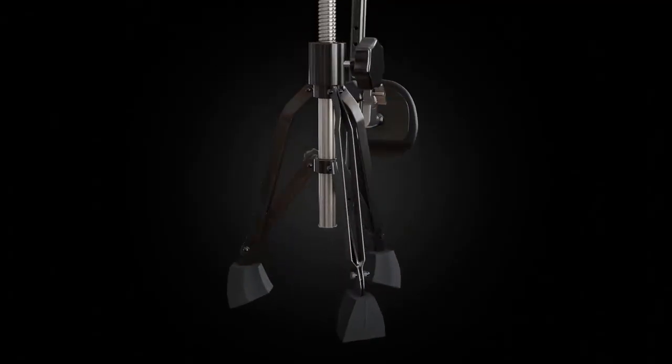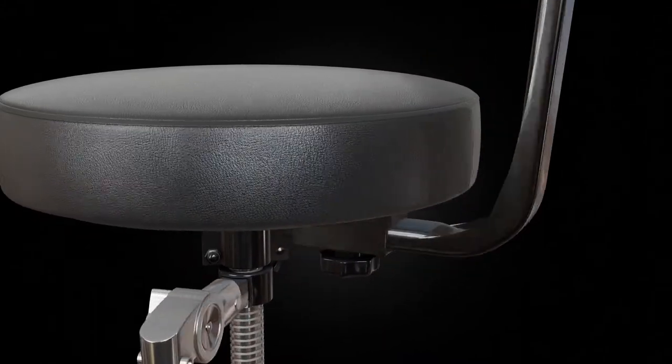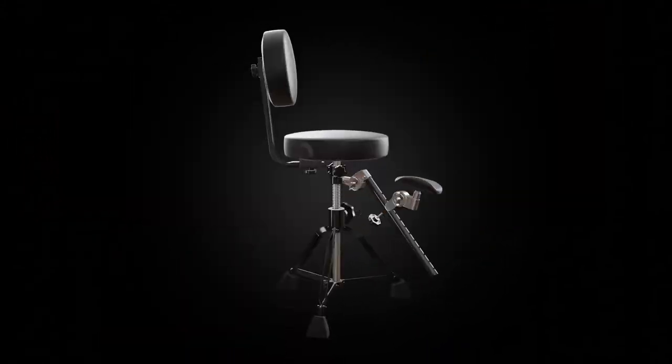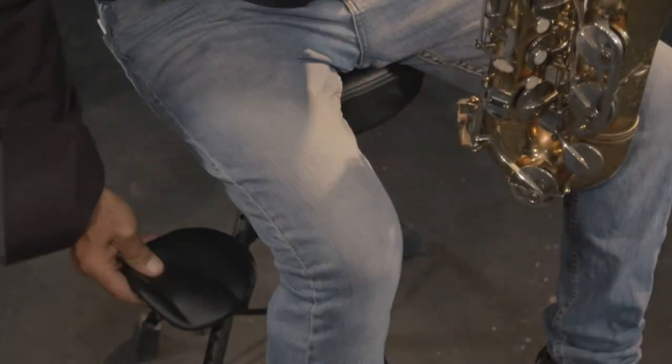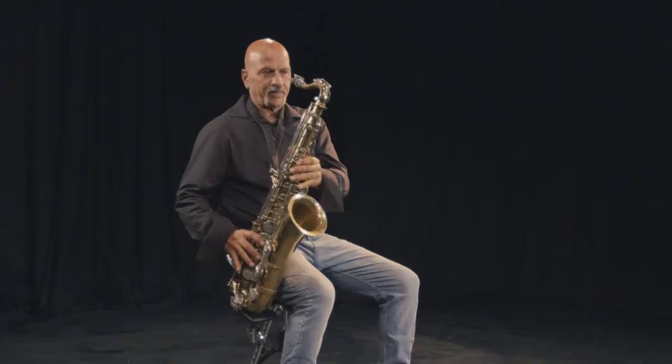It's been designed in a comfortable, ergonomic way to allow players to perform for hours on end with the correct posture. For tenor players specifically, we allow the instrument arm to rotate so you can play from a side position as well.